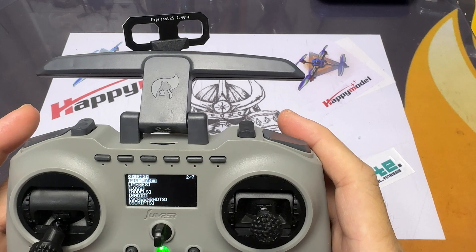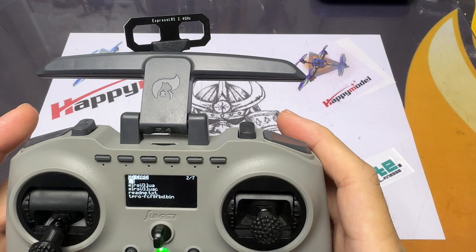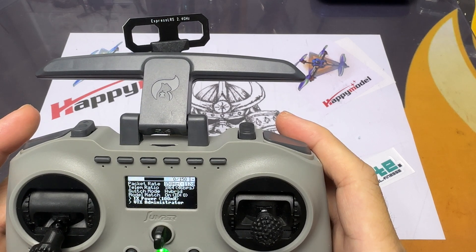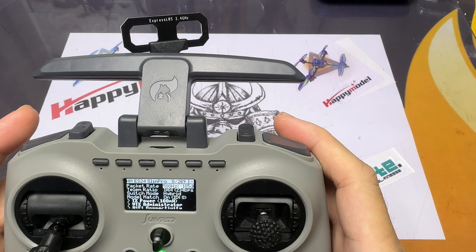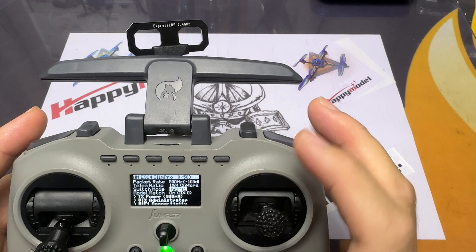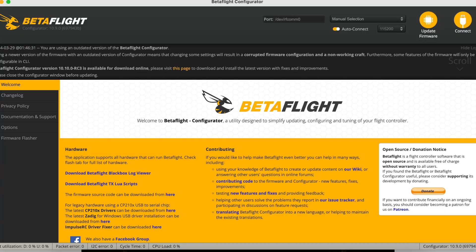Next, go back to your radio and open up the Lua script that we placed on the radio earlier. We're going to set the packet rate to 500Hz, as most of the Happy Model quads run at 500Hz. These are all adjustable, but I'll stick to 500Hz for now. If you're new to this hobby or new to ExpressLRS, just leave it at 500Hz. For the binding process of BNF quads, do check out the other videos in the description box below or the top right-hand corner of the screen.